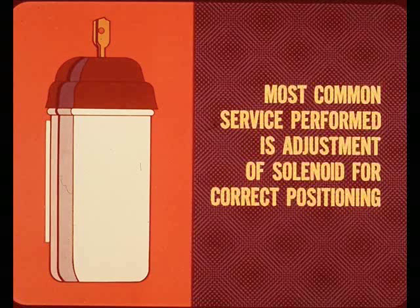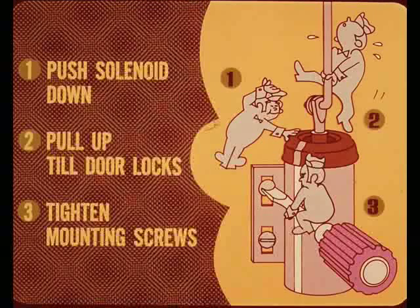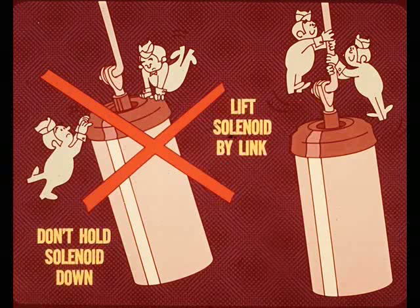The most common service performed on electric door locks is adjustment of the door lock solenoids for correct positioning. If you can hear the solenoid operating but the door does not lock or unlock, disconnect the battery, remove the trim panel, and loosen the two solenoid mounting screws. Push the solenoid all the way down, then carefully pull upward on the solenoid link until the door locks. Hold the link in this position and tighten the solenoid attaching screws. Do not hold the solenoid down while pulling up on the link — you want to lift the solenoid by the link to position it properly with the link extended.